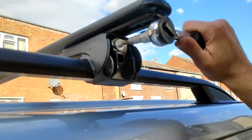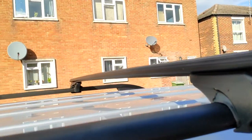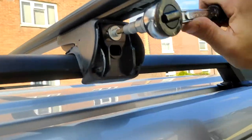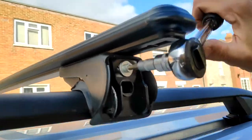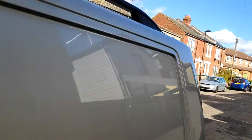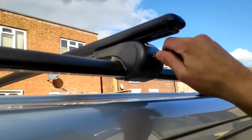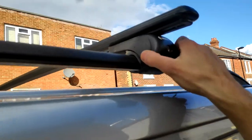Just need to tighten them up with the correct amount of force so the bars do not bend. Finally an illusion of security is added on top in the form of a plastic cap with locks. In the end I moved them closer together to fit my particular roof box.